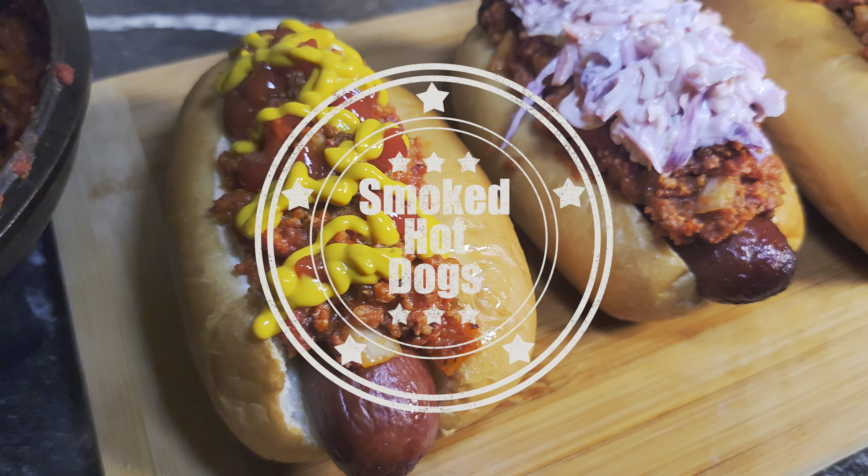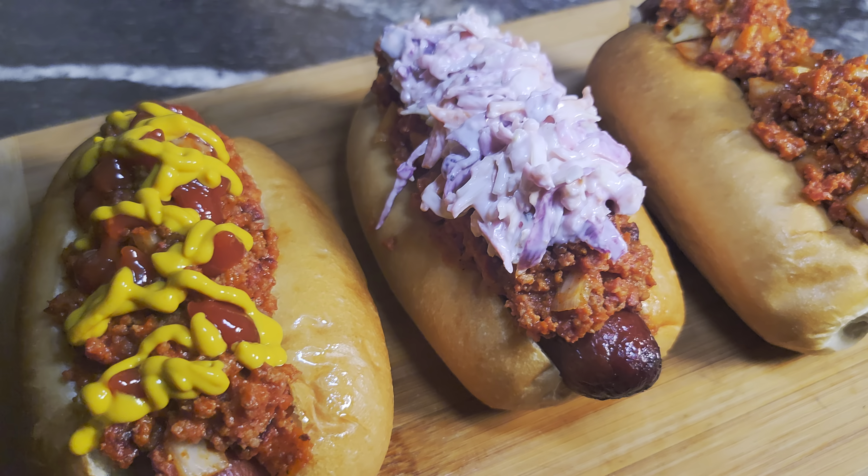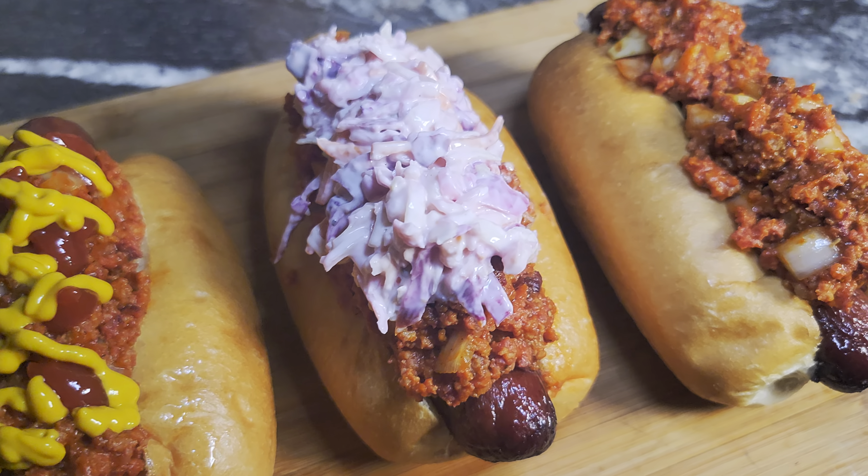Hey, welcome to my channel Cooking with Manual Focus. Today we're gonna be making some absolutely delicious hot dogs — all the way chili, onions, coleslaw. Slaw dogs, that's what we're making.